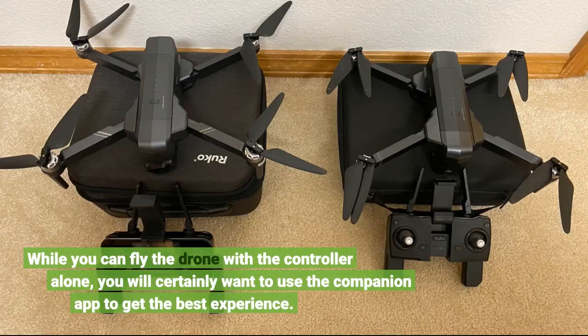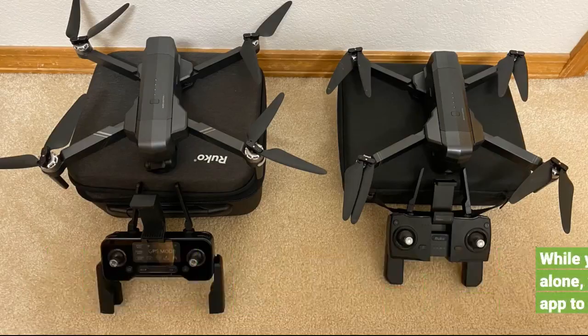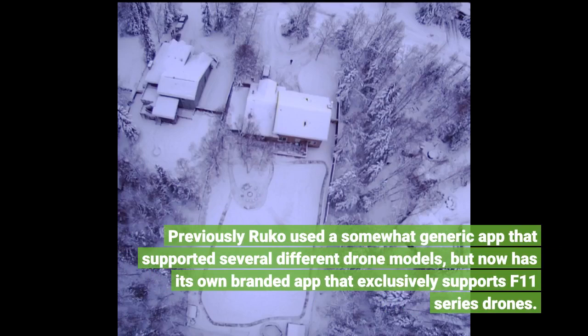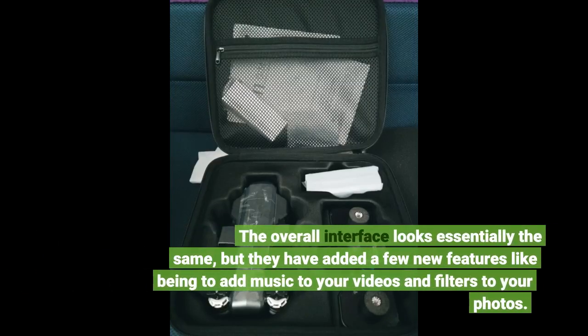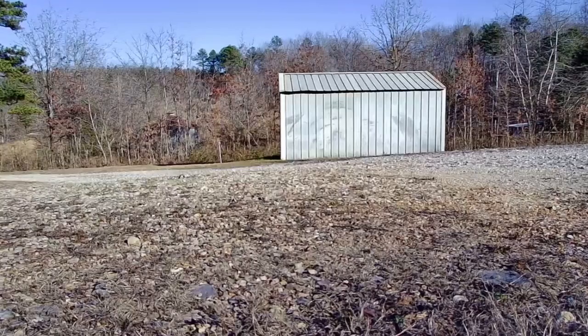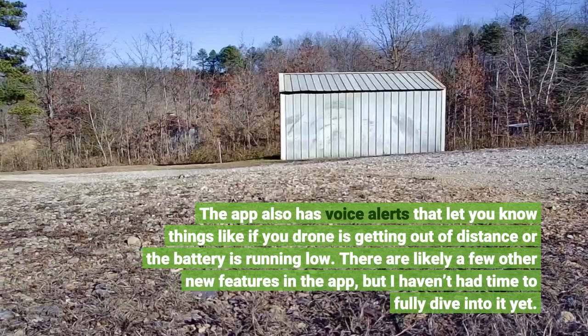While you can fly the drone with the controller alone, you will certainly want to use the companion app to get the best experience. Previously, SJRC used a somewhat generic app that supported several different drone models, but now has its own branded app that exclusively supports F11 series drones. The overall interface looks essentially the same, but they have added a few new features like being able to add music to your videos and filters to your photos. The app also has voice alerts that let you know things like if your drone is getting out of range or the battery is running low.